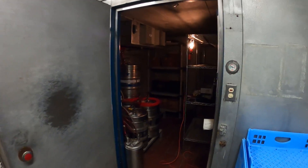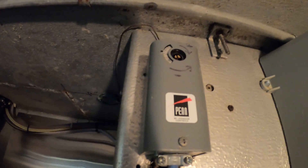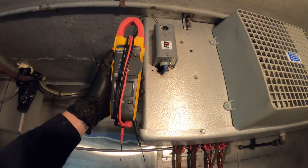Hello everyone and welcome to Jumper Man Tech, where we specialize in HVAC but do everything DIY. Today I am working on a walk-in refrigerator and I'm going to show you how to test a thermostat with a multimeter.